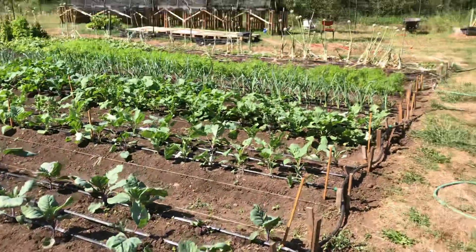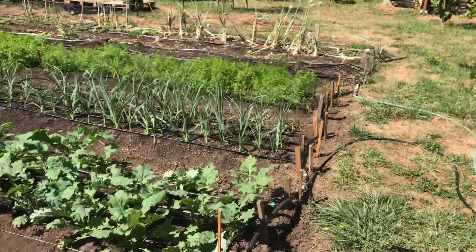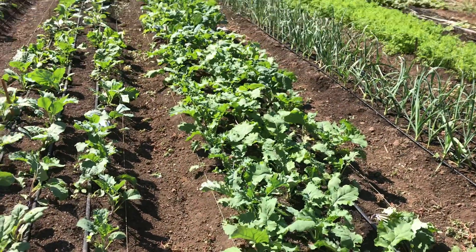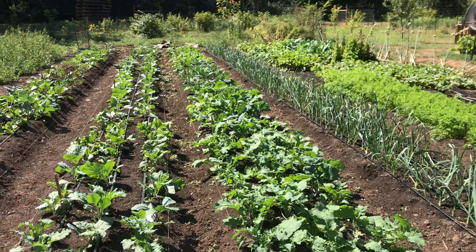All right, so it's now August the 25th and I just thought I'd do a quick run through of the kale and collard bed that was transplanted on July the 30th, I believe.